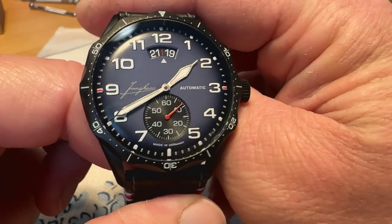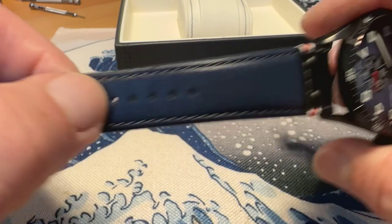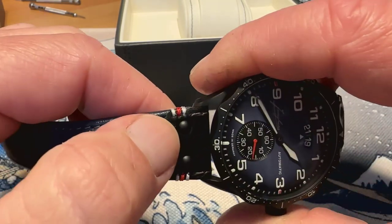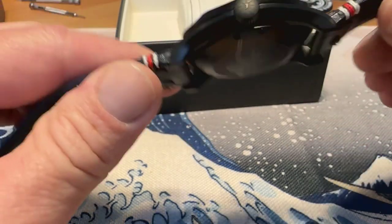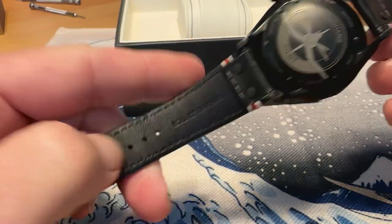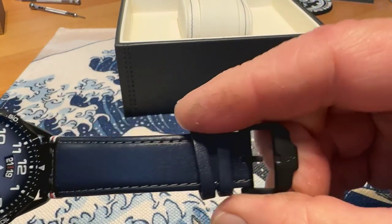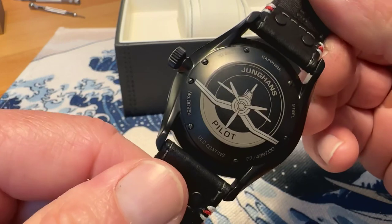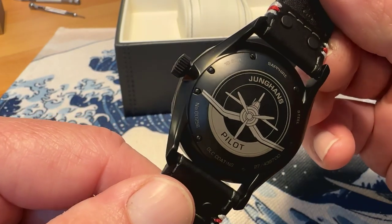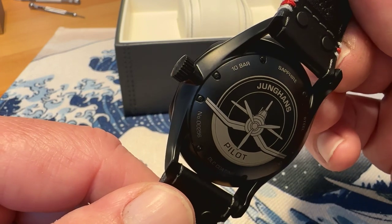Other than that, the watch is in fabulous shape. Wonderful strap — I love this navy blue strap with the matching stitch that matches the red on the dial. It's genuine leather, Junghans branded on the back. You've got your DLC buckle with the Junghans logo, and the Junghans pilot name on the case back with some specs.